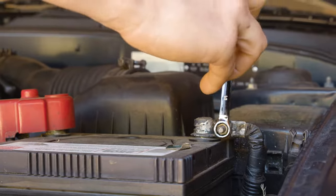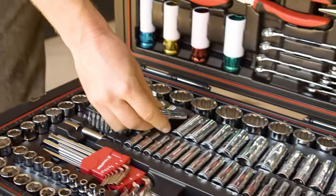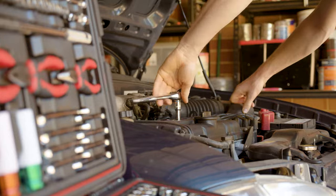Whether spinning spanners in the engine bay or fine tuning the lawnmower, there's a tool to suit. And sockets? You've never seen such a selection. Store it in the garage and pull it out whenever there's a service to be done or mods to be installed.